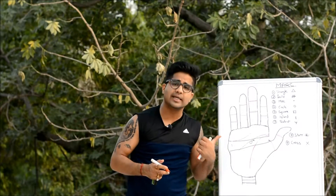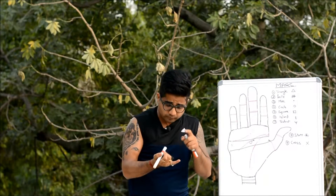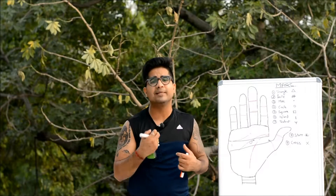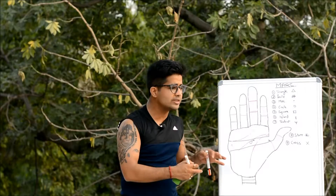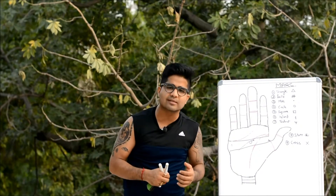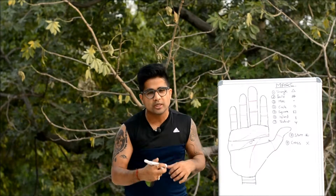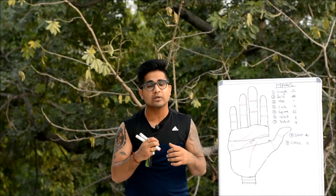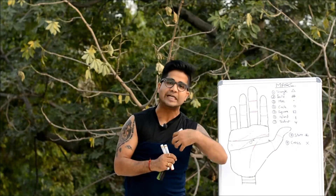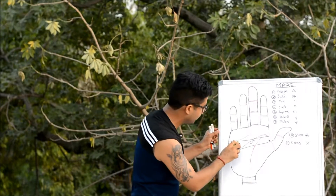The symbol of circle relates to sense organs. Since Mars represents muscles, bone marrow, and chest, having a circle here could make someone vulnerable towards breathing problems and fear of asthma. According to the Hasta Samudrika Shastra, it also makes someone very clever and shrewd — someone who cannot be fully trusted. From a scientific perspective, the main concern is vulnerability towards breathing problems and asthma.